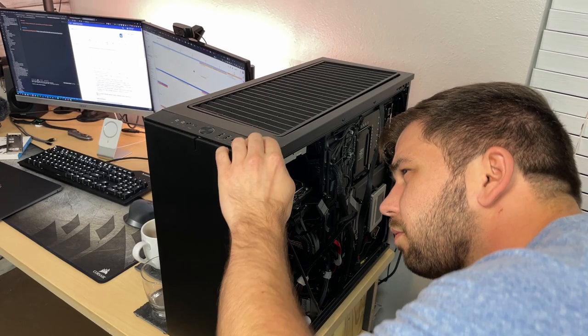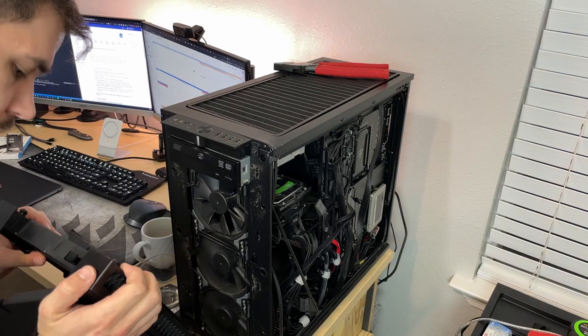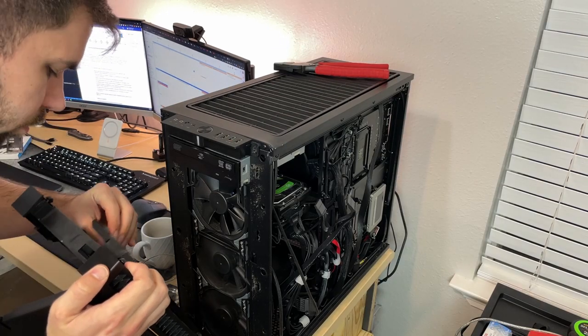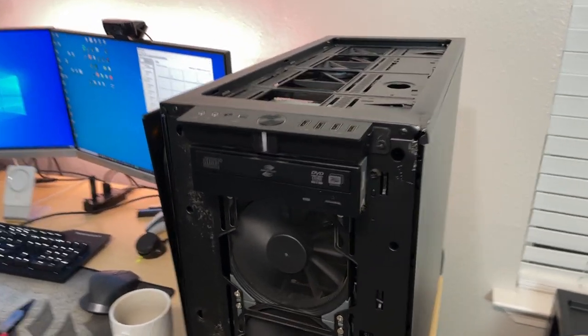Eventually I'm probably going to upgrade the case. I was planning on upgrading the case anyway, but now it's going to come a little sooner than I anticipated because it's functional, but definitely not the way I would like it. Doing all of that sucked, and I hope to never use a hammer on a PC ever again.